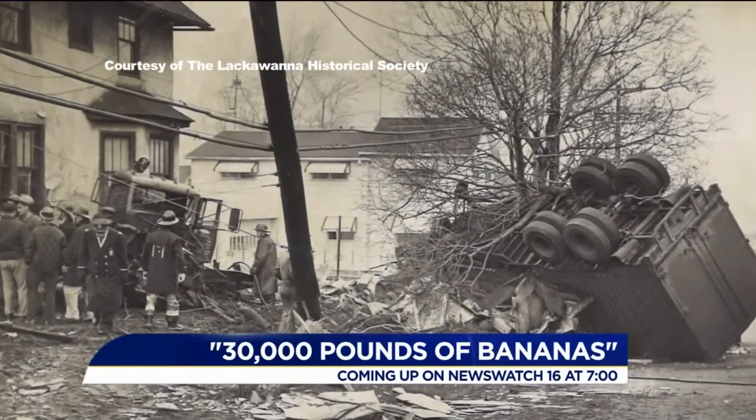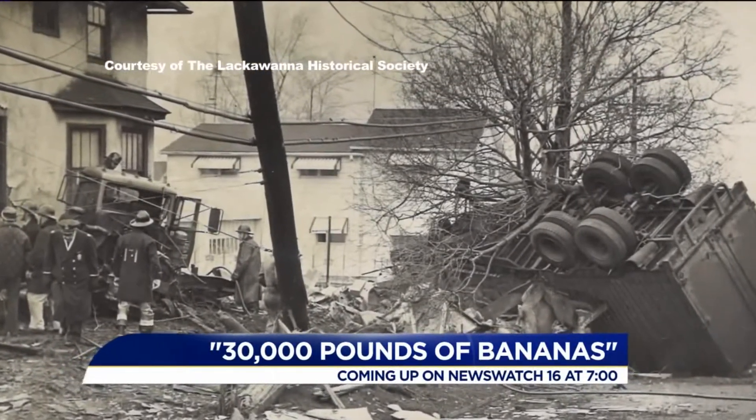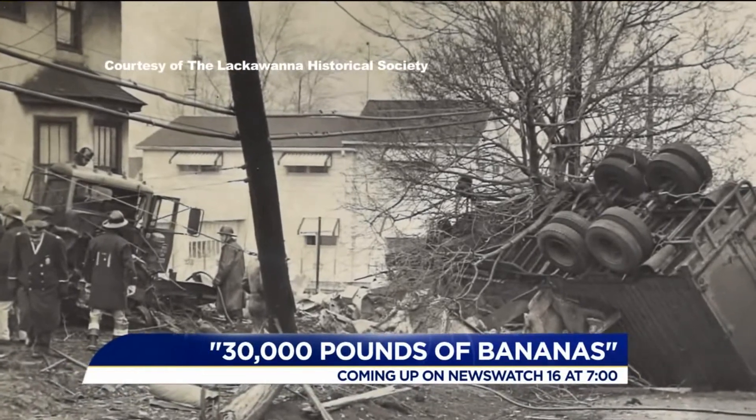This day, 54 years ago, saw one of the most infamous incidents in our area's history. It was even turned into a famous song. The true story behind the song and the day that changed a family's life, coming up on News Watch 16 at 7.